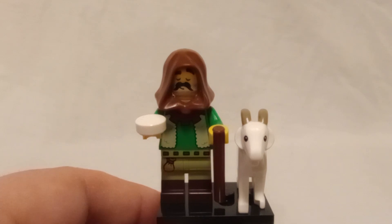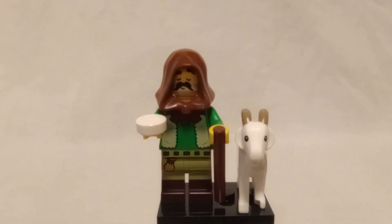So there we go, we got the goat shepherd — tell me your thoughts on this minifigure in the comments below. I would like to thank you all for watching, remember to like, comment, subscribe, and I'll see y'all next time, goodbye!